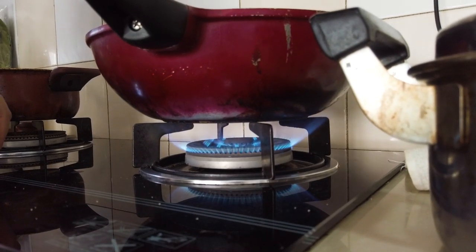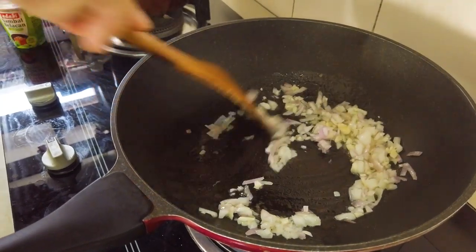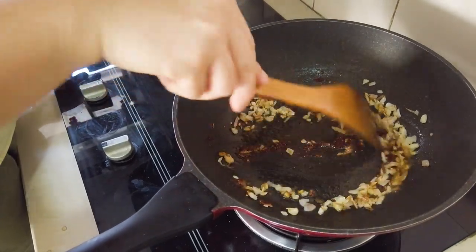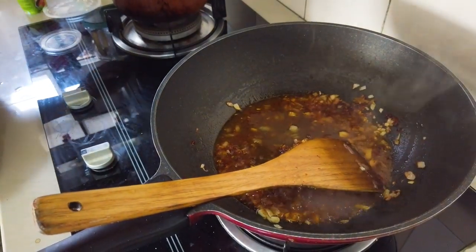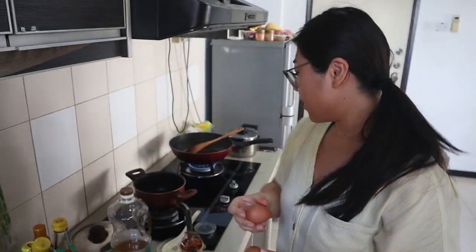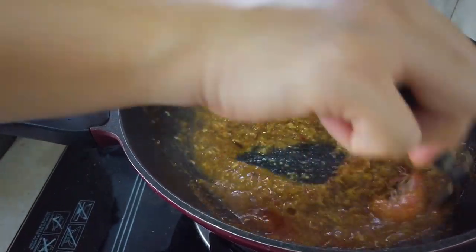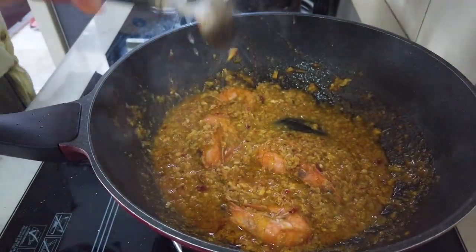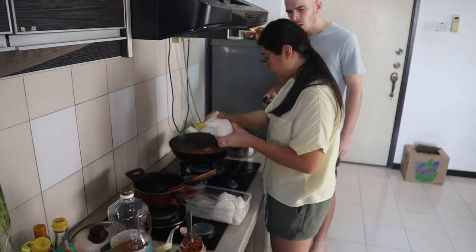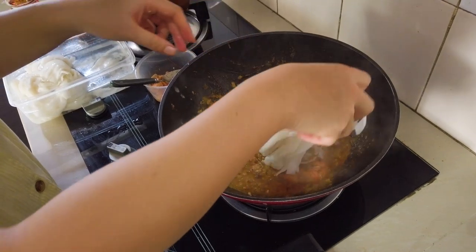Let's fire up the wok and sauté some garlic and onion. Once the garlic turns golden brown, we'll add some sambal belacan and also some of the broth we made earlier. One important ingredient I forgot to mention — we're gonna add some eggs, just whisk them in. And we'll add the shrimp back into the mixture, then add the noodles. They're kind of sticking together — but the heat might help them loosen up.